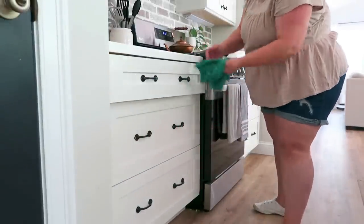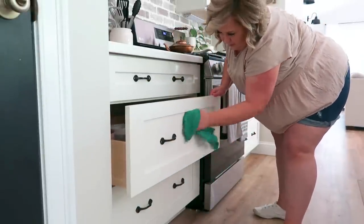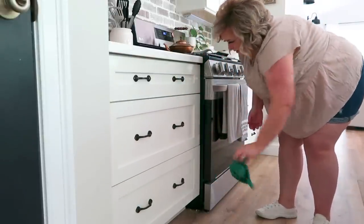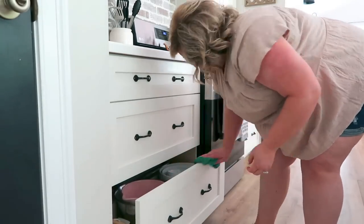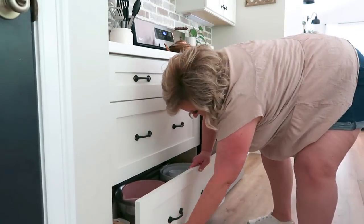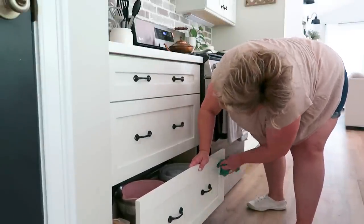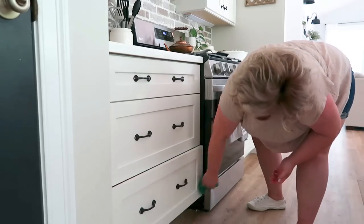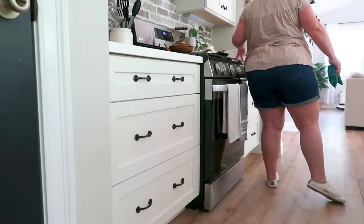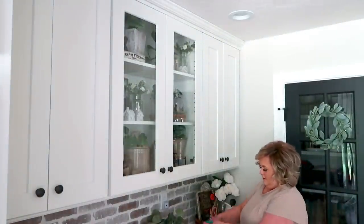I'm so thankful to have these drawers. The pulls on my cabinets — I originally found them at Home Depot and then purchased them in bulk on Amazon. I'll try to have them linked in my Amazon storefront, and when this goes live on YouTube I'll post a close-up on Instagram. Make sure you're following me there at Charlotte Grove Farmhouse.